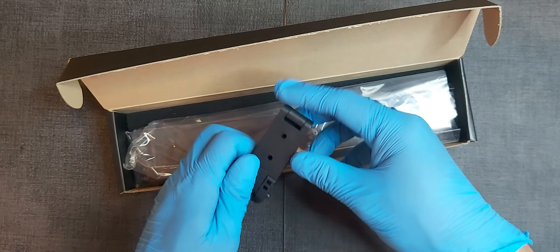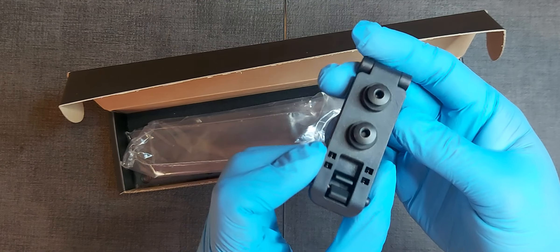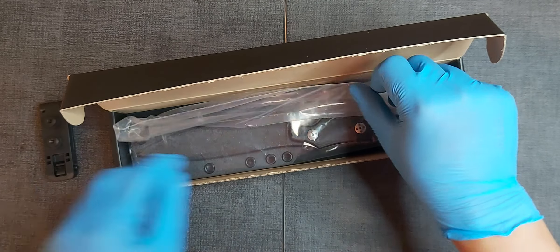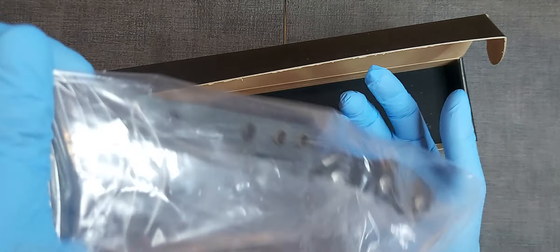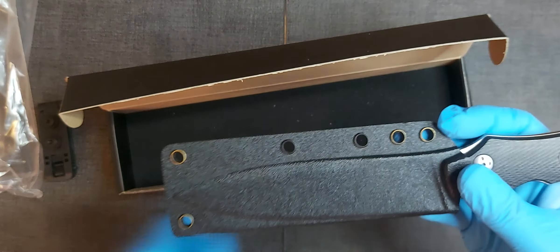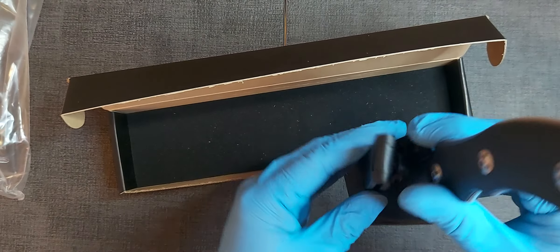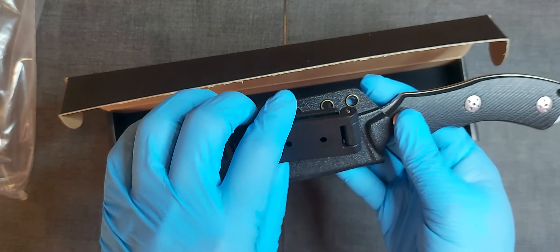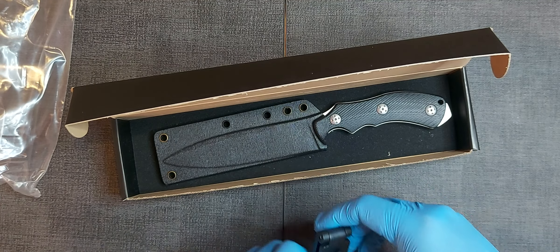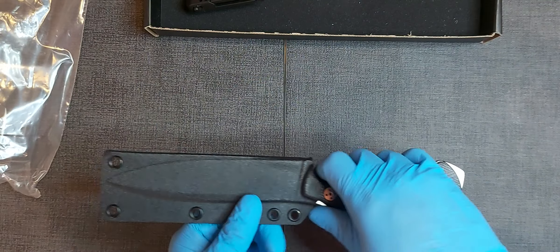So this is how it looks inside. It also comes with an OWB clip, although I removed this. I was using this knife with the plastic and the kydex sheath, so ideally — right off the bat — let's go over the features of the knife.